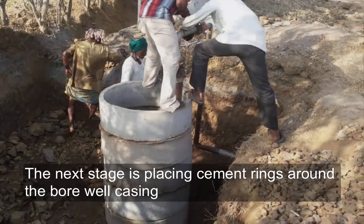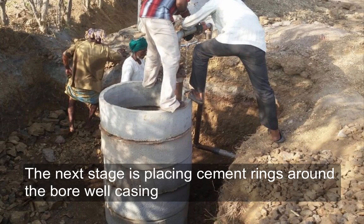The next stage is placing cement rings around the bore well casing. These are sealed with cement.